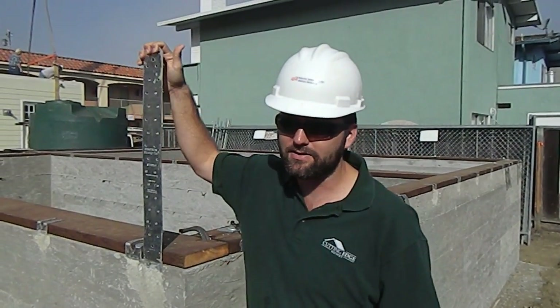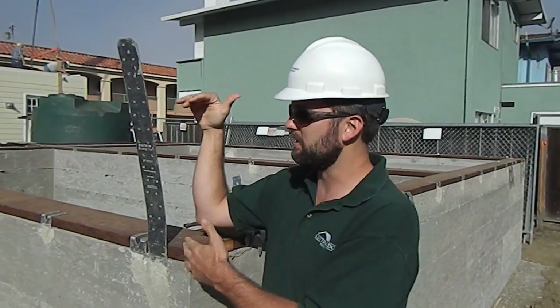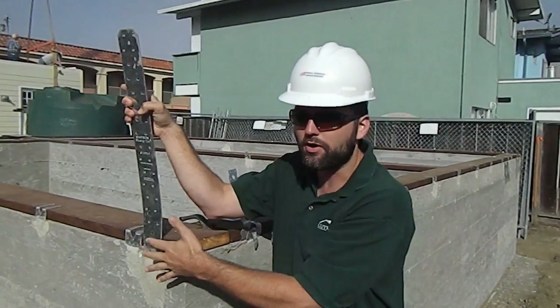First of all, this is an SPHD 14 strap. It goes up on the wall — they basically need to go up about 14 inches and then this will get cut off. That'll nail on. After it's on, they'll actually bring the siding down over on top of it.